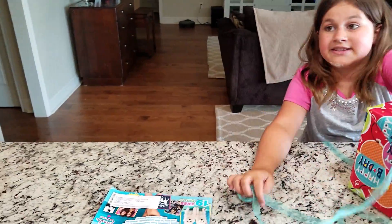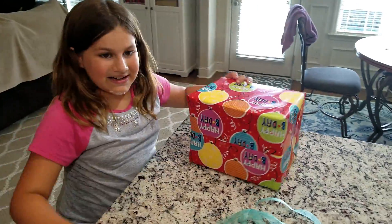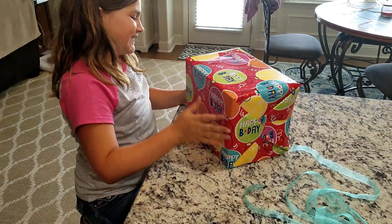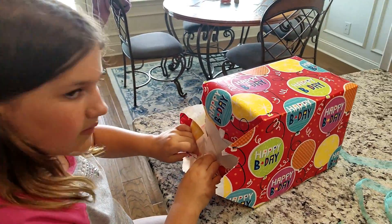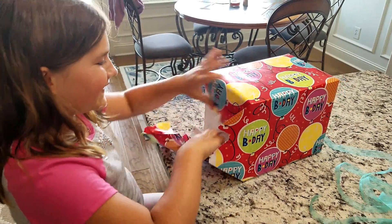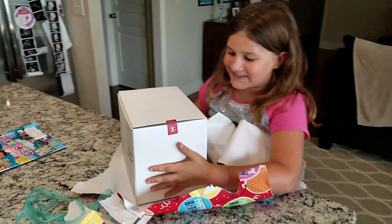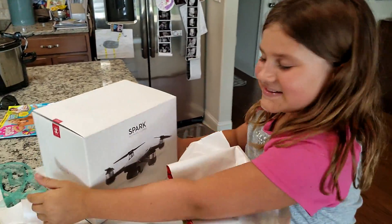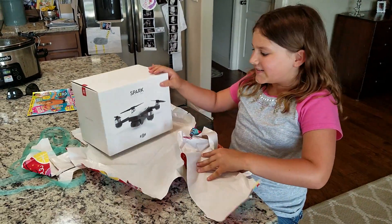You already have like 40 million Legos. That's probably the correct estimate. I don't know what it is. Well, maybe you should open it. What is that? Thank you! What is it? It's a box! You don't know it's a drone yet. You haven't opened the box.